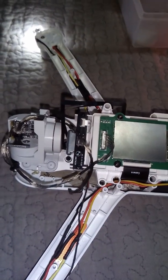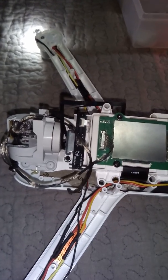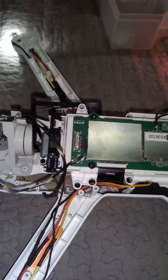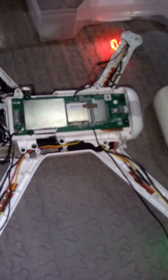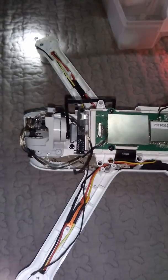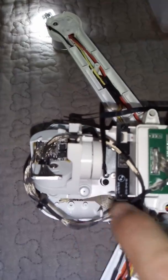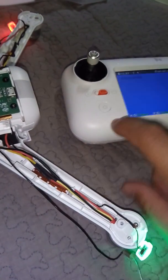My new gimbal arrived. I installed the gimbal and nothing. I can't install the camera firmware either — another firmware I installed no problem, but the camera, no. The light stays on all the time. The drone and gimbal move when I start the drone, but I can't finish the calibration — nothing.